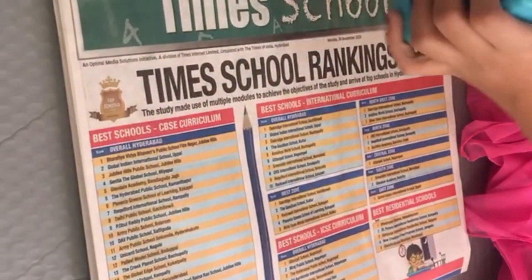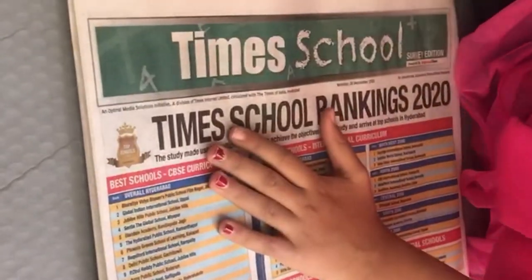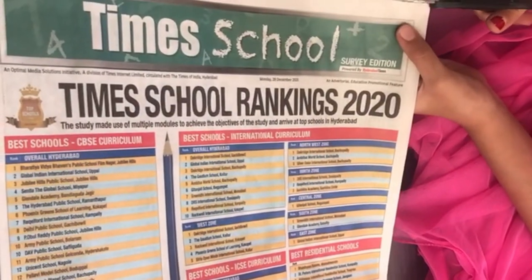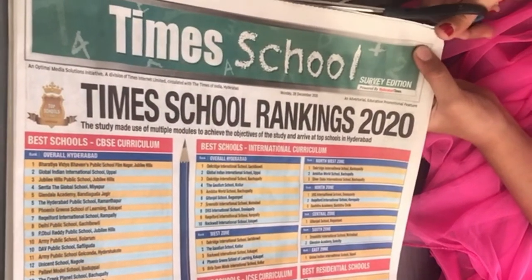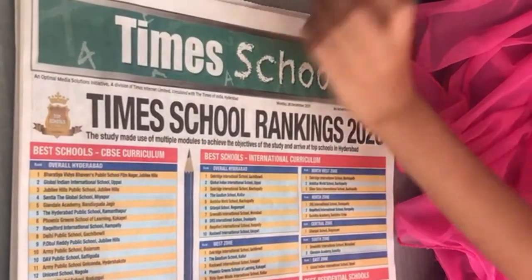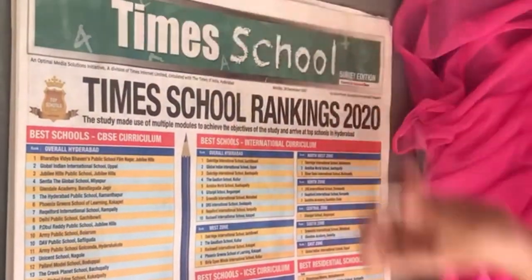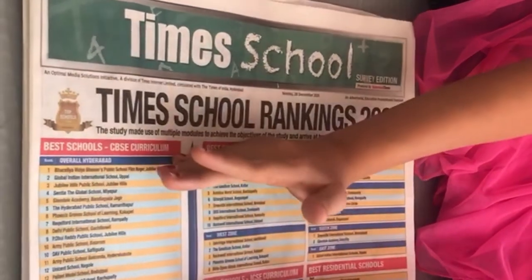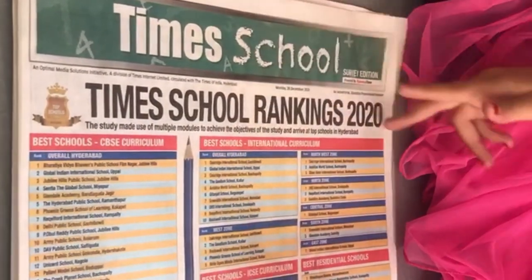We need to decorate it, so let's decorate. If you have any outlines because you added another paper, you can cut those off. If you want to make it smaller, you can use an equal-sized paper, line it up, and cut it.